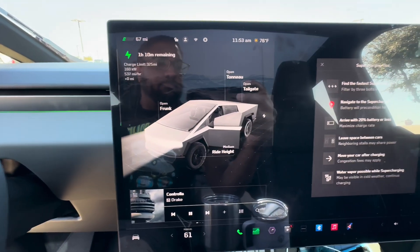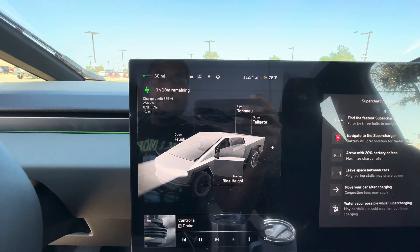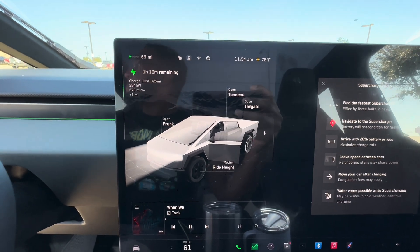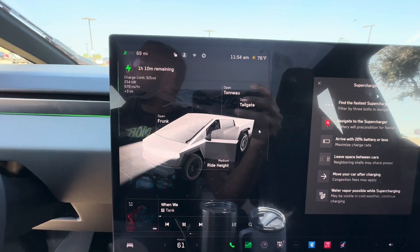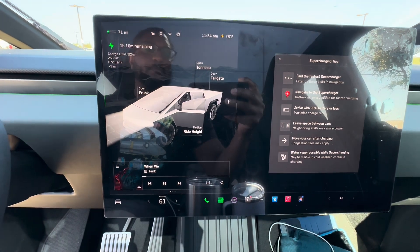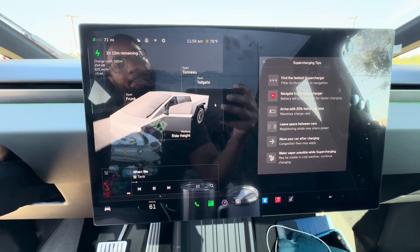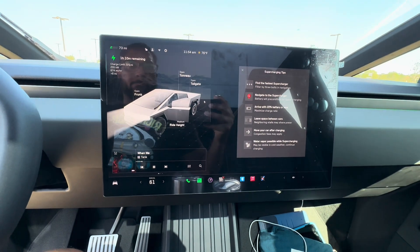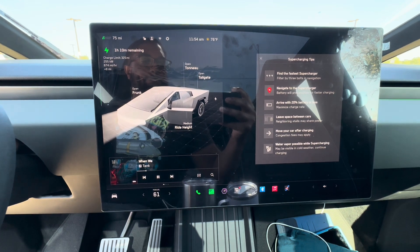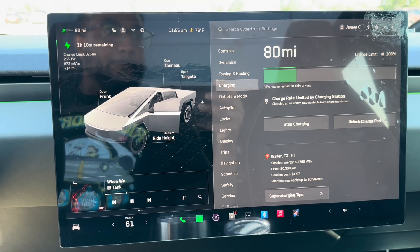Let's see what speeds we're pulling. Starting at 180, ramping up to 212, 242, 254 — I think this is kind of where we max out. Looking forward to getting this on a version four supercharger to see what speeds we can go — should be up to 350. There will be more software releases in the future. We had 20% battery going in, definitely getting some good speeds. The goal was to go from 20% to 80% just to have around-town range in Houston. On the way out, we'll charge back up to 80%. You really don't want to go past 80% on a supercharger — anything past 80% and it's time to leave because charging slows down.